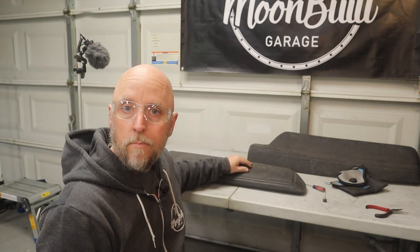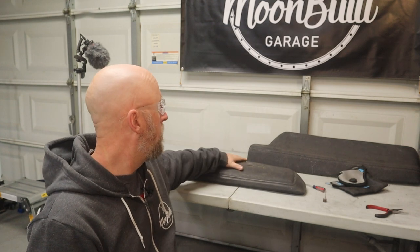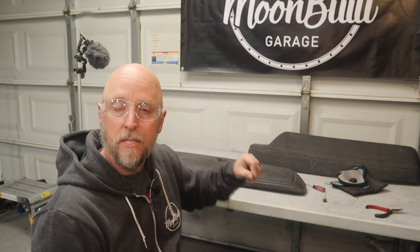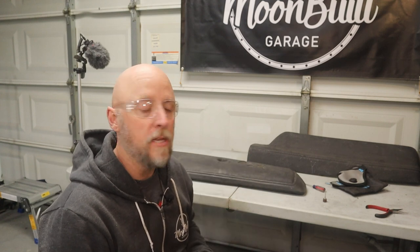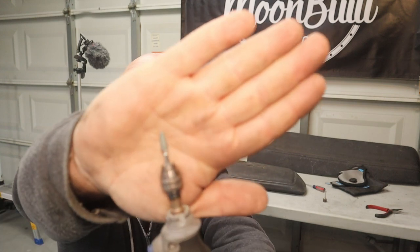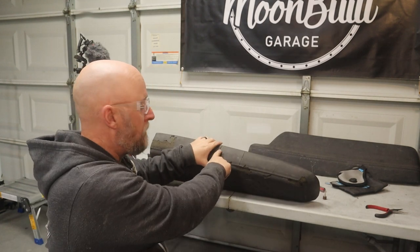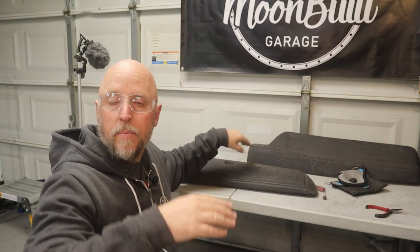Now that I got a lot of the easily removable dried out cracked vinyl removed — I wasn't pressing all that hard, just seeing where it was going to break and what pieces would flake off relatively easily — what I'm going to do now is take my Dremel with this cone-shaped sanding drum bit and I'm going to widen out some of the bigger cracks, like this one across the top here. I've got to cut into that and create a valley for the filler to really adhere to.